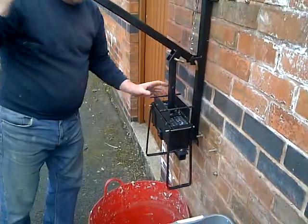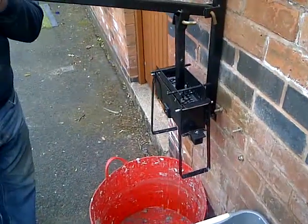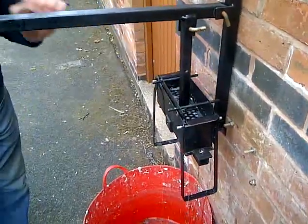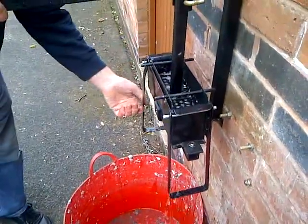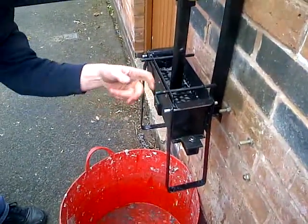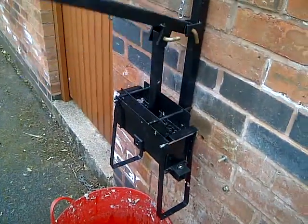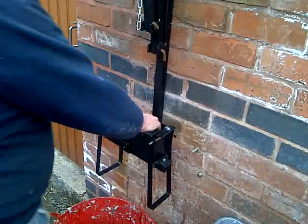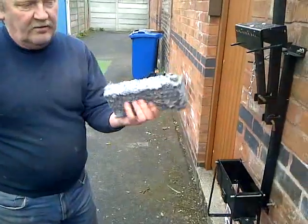Bring it into position and then just pull. Basically, it's exactly like our other machine. But it's the lever system making it much easier to make this briquette. Just push till it bottoms — meaning these points here — then just release it. Again, like that. Now, just pull it out. There's your briquette.